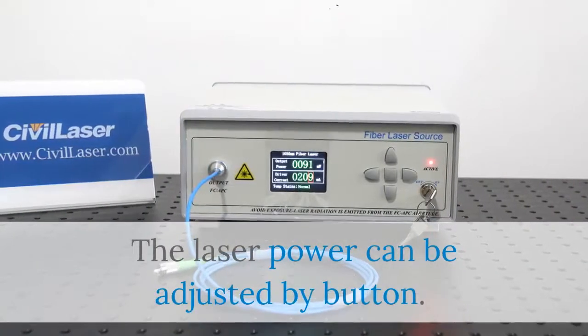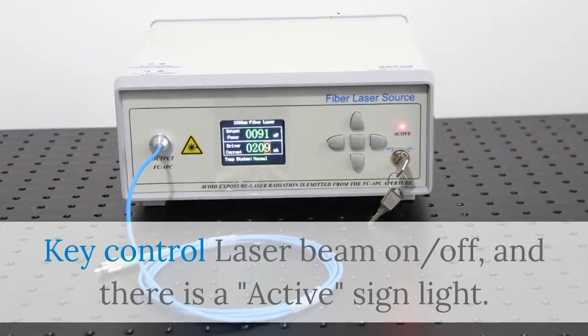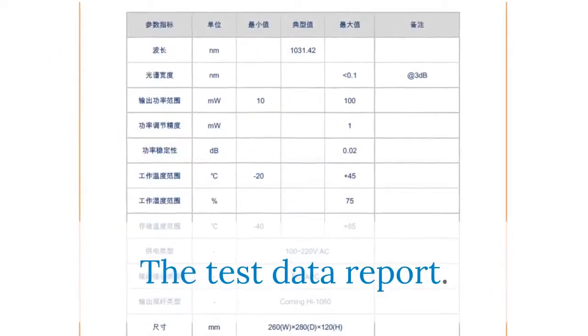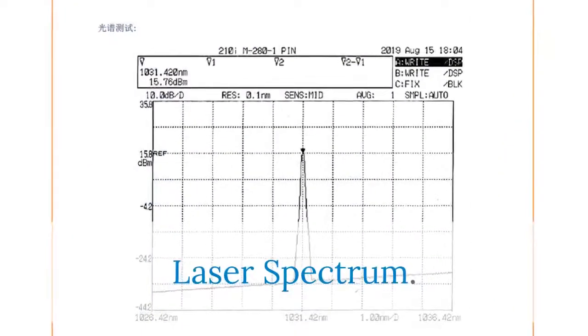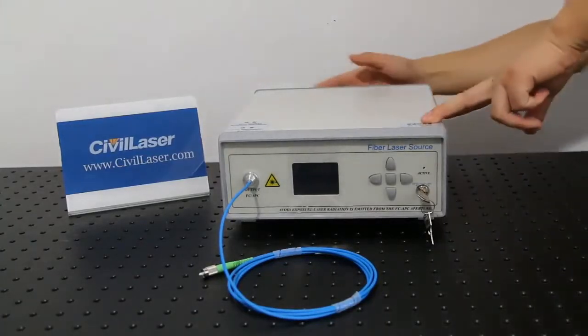The laser power can be adjusted by button. Key control laser beam on/off, and there is an active sign light. The test data report and laser spectrum are shown. Through the button, we can control the laser output power.